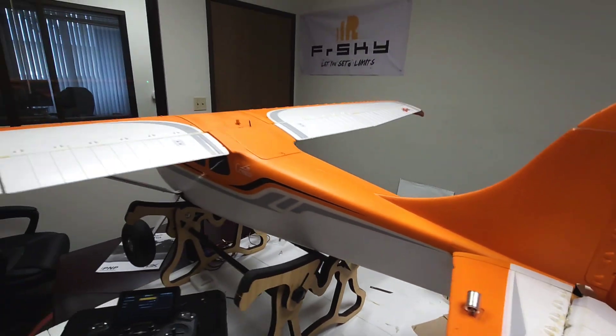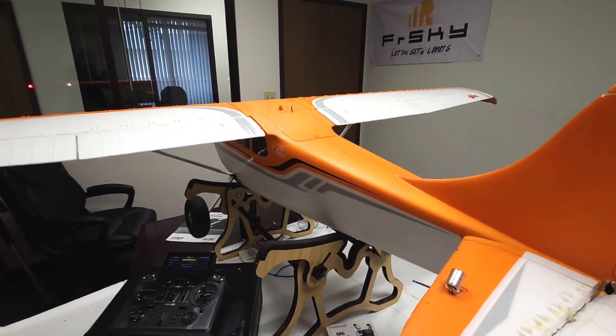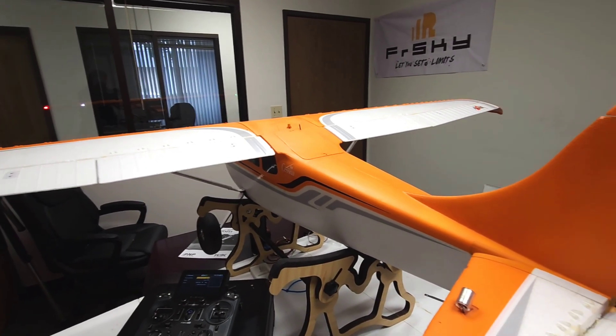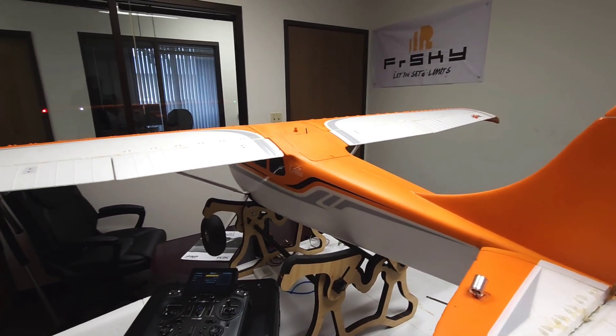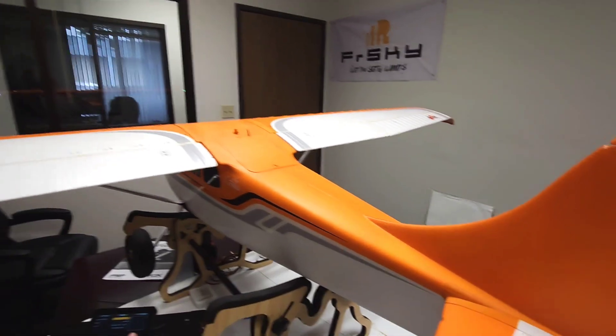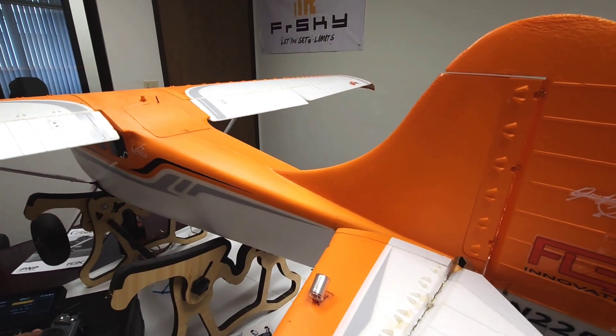And what this does is — I think the glider guys call this snap flaps. I'm not a big glider guy, but this will tighten up your loops and give you a lot more elevator authority.